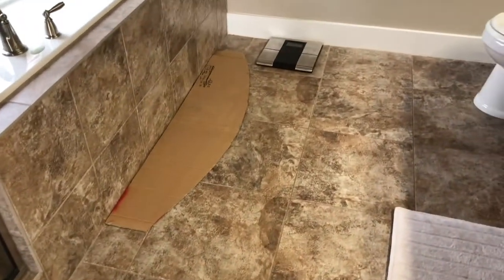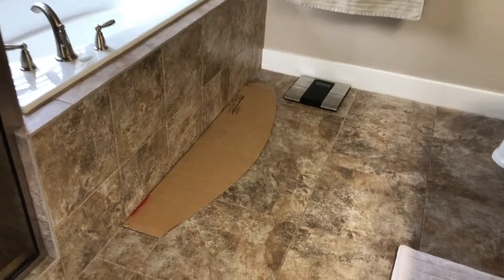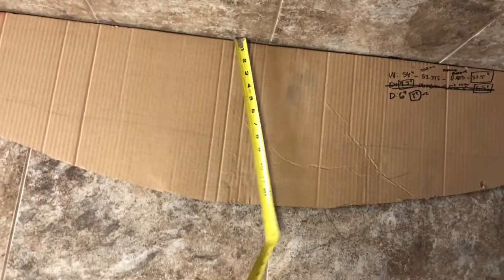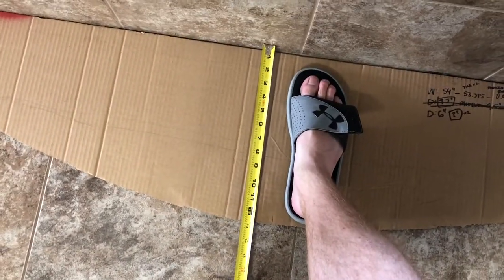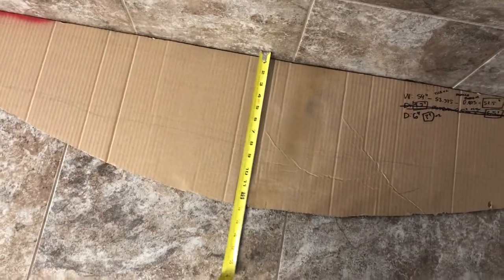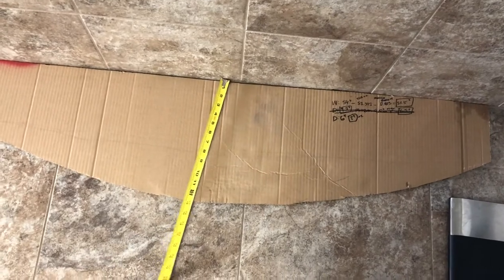I brought my cardboard cutout template upstairs and set it next to the tub to get an idea of how wide the step should be. Based on my cutout, I need to make that center part about twelve and a half inches out — that's plenty of room for my foot, and my wife's feet are even smaller. I might go a little narrower, so we're looking at about twelve inches plus particle board and tile, which should be about twelve and a half inches out.